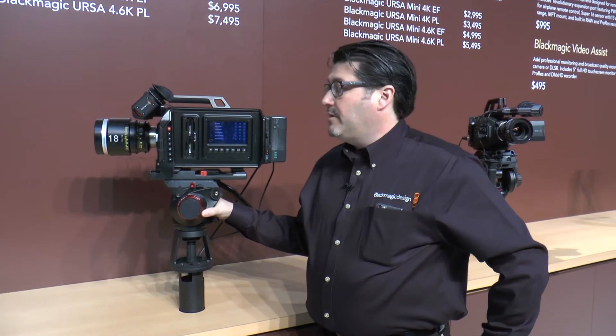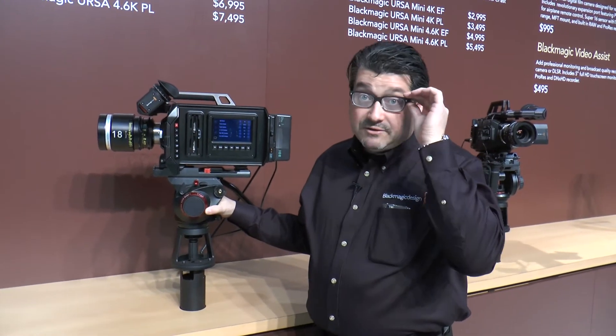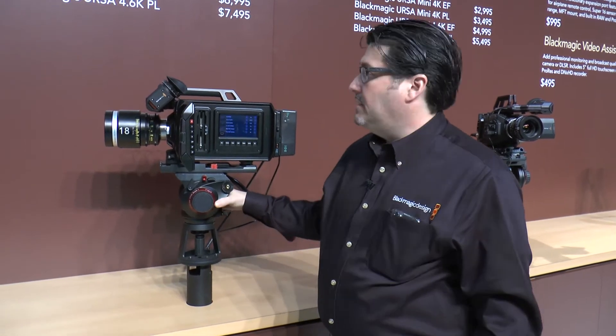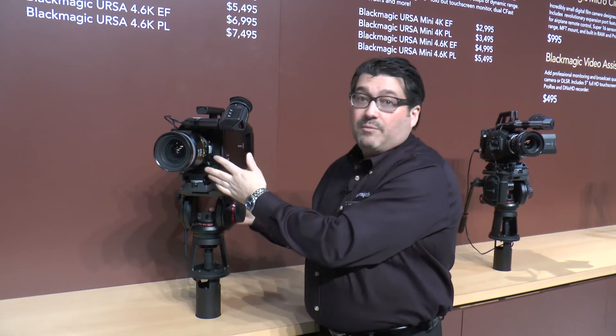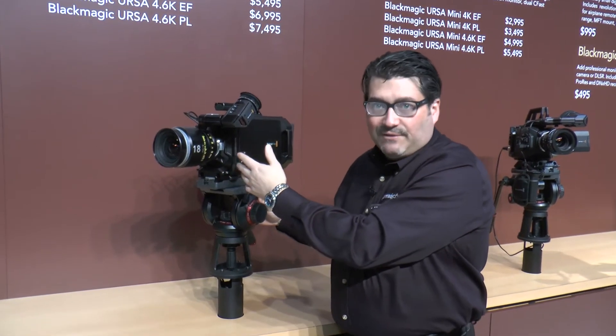Hi, Bob Quinley from Blackmagic Design. We're here to talk about the new URSA announcements we made at NAB 2015. The first announcement: last year when we introduced the URSA, we said it would be an upgradeable sensor — so this year we have an upgrade for the sensor.